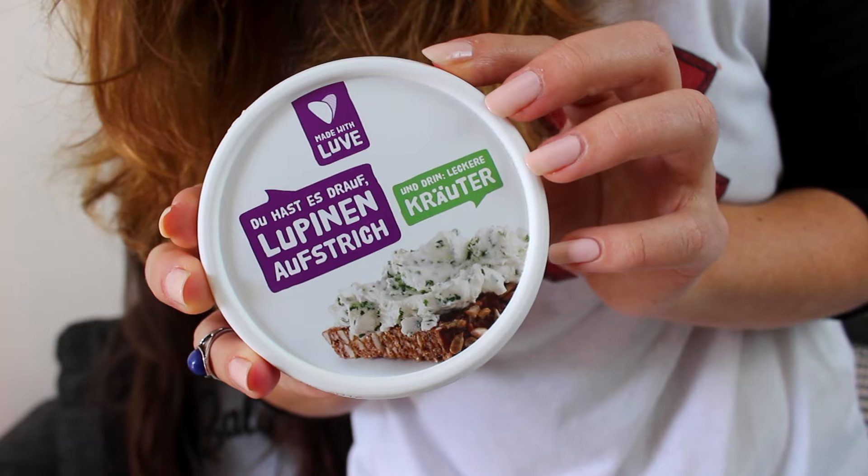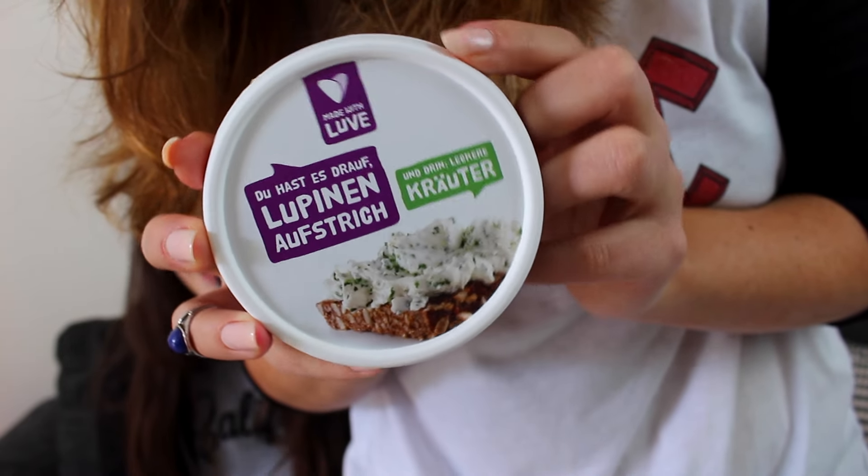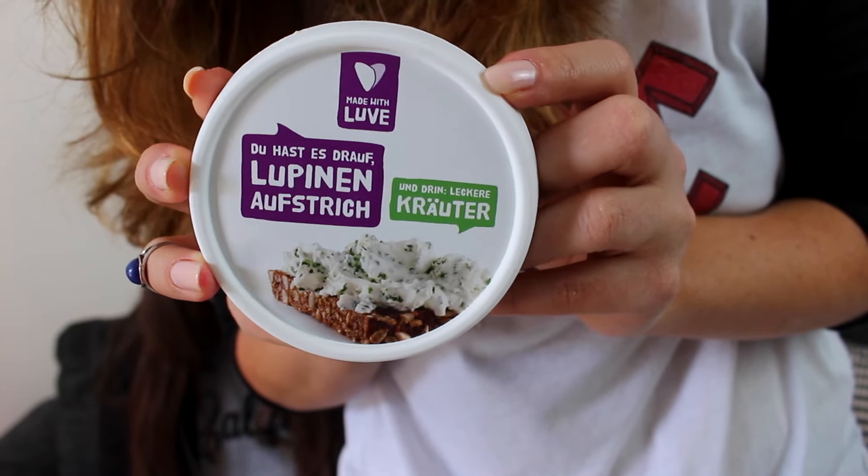We don't know what it is in English but it's a spread made from a plant called lupine in German. If I type it into my dictionary it says wolf, which it's not. But it's basically like a cream cheese — a vegan cream cheese with chives or herbs in general. I have tried the plain version and it's really good.